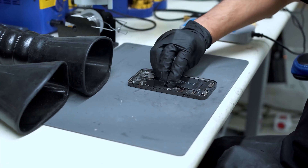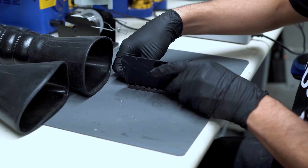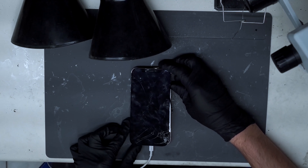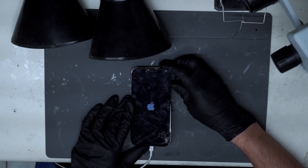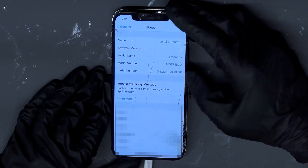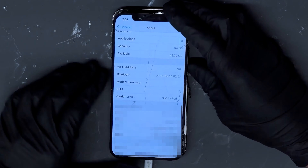Following the durability test, John sent the device — or what was left of it — to the Phone Repair Guru to see if it was fixable. He was repairing the phone, got it to turn on and everything, but noticed it was missing Wi-Fi, Bluetooth, and cellular functions. At that point, he sent it my way for board level repairs.